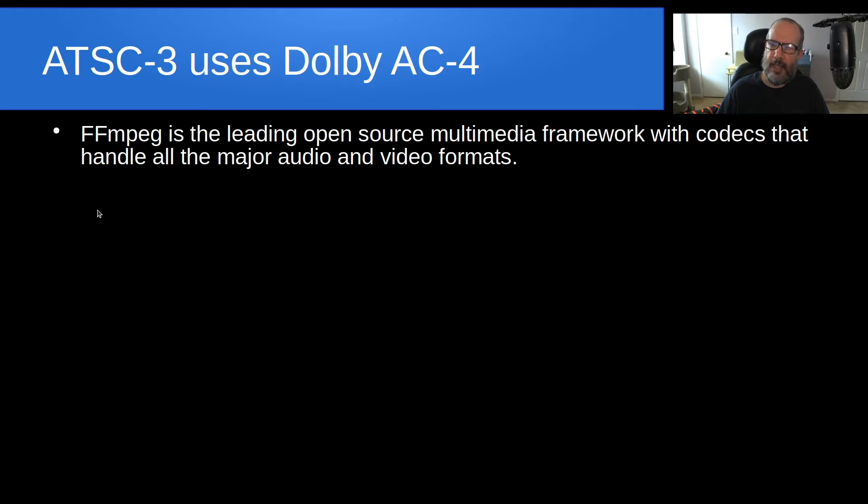FFMPEG is the leading open-source multimedia framework with codecs that handle all the major audio and video formats. If you've used FFMPEG, either you're aware you've used it or you haven't been aware because it's been running in the background — it does a great job of handling codecs to both encode and decode audio and video formats.